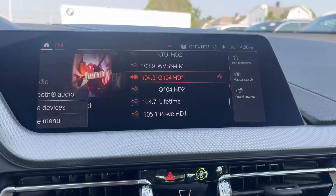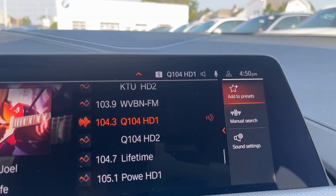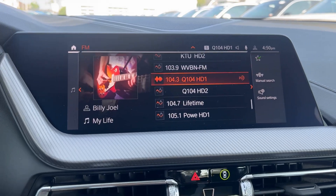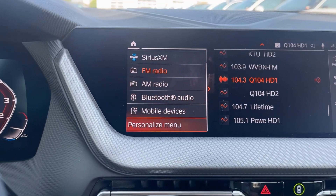You can also go ahead and add a preset to your favorites digitally through the computer. Through the computer you could have up to 40 presets saved, and they will pop up on the presets table here.